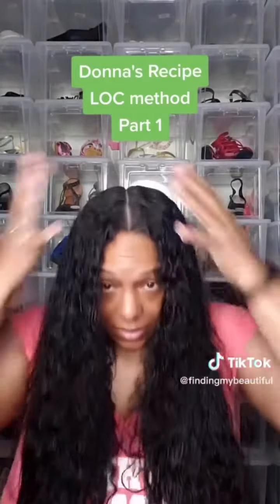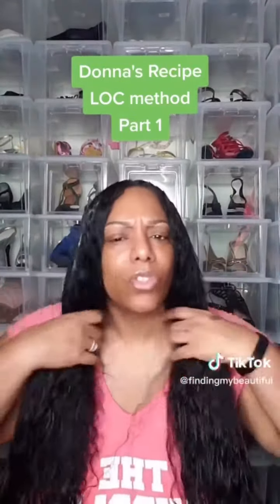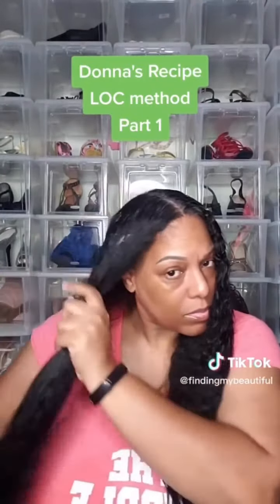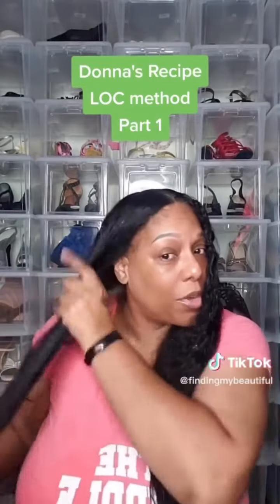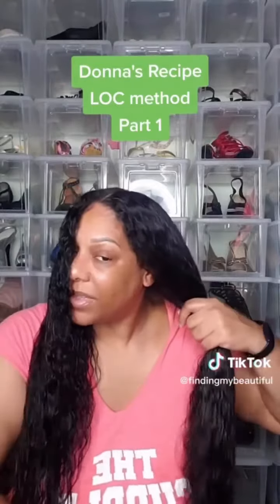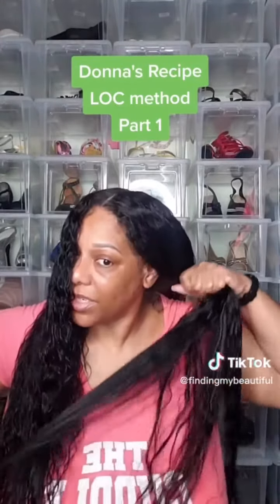It's super creamy and it smells so good. I'll put the leave-in conditioner in — I'm just kind of brushing it through.